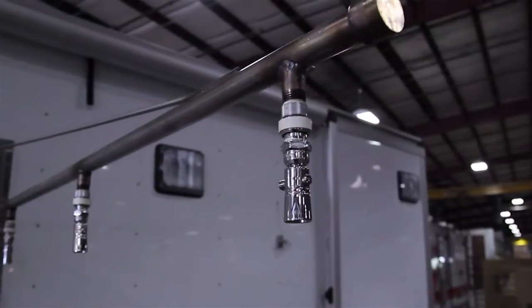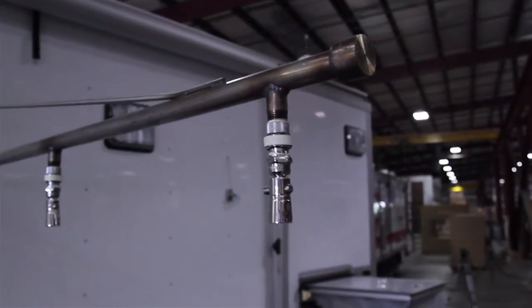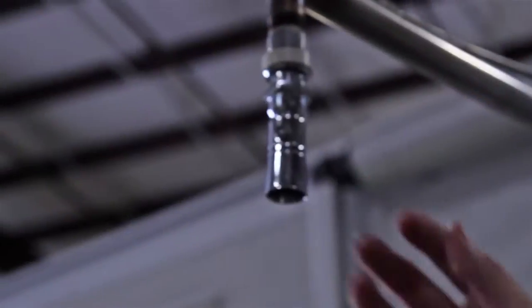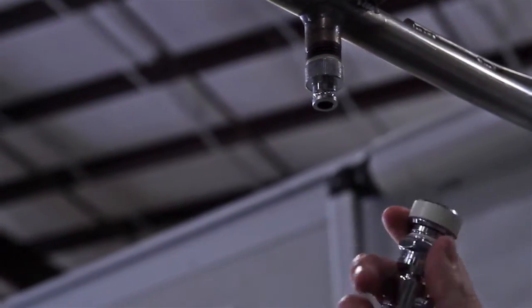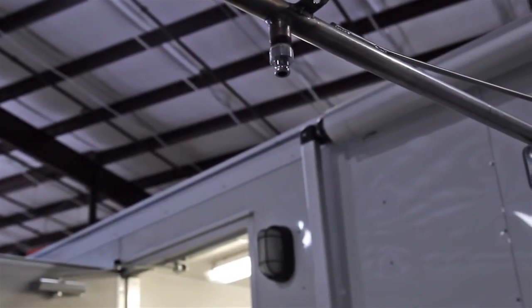You have an on/off switch on each shower so you can isolate and shut down ones you don't want to run. These are all set up on quick disconnects, so you can couple tools into here if you'd like.